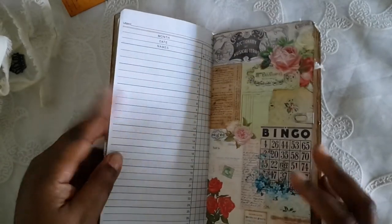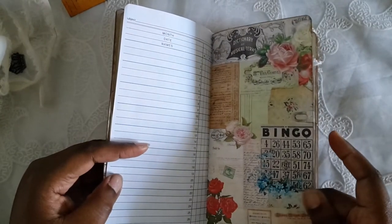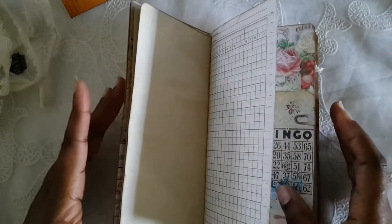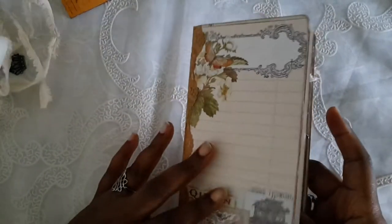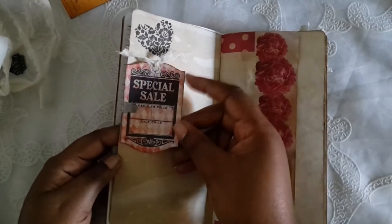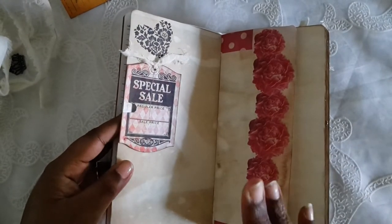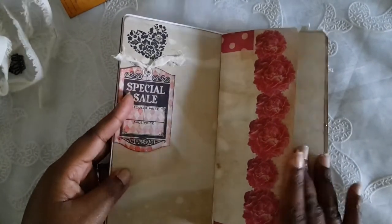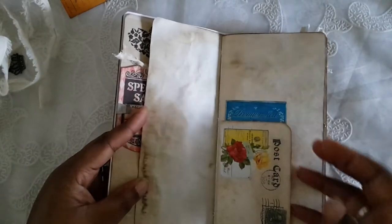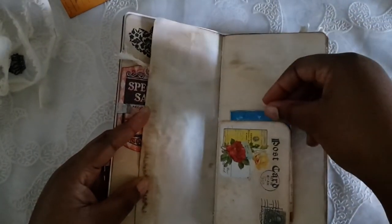I did some ledger paper and backed it with coffee-dyed paper. This journal is really light because it's all digital, so it feels really lightweight. I really love how it came out though. All the ephemera from her kit I backed with leftover file folder. Here's a little pocket — I kept it kind of open.